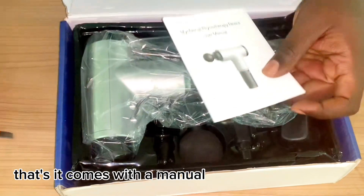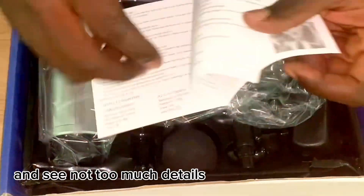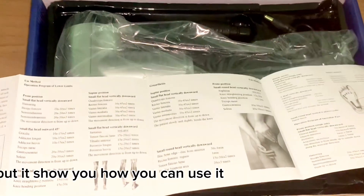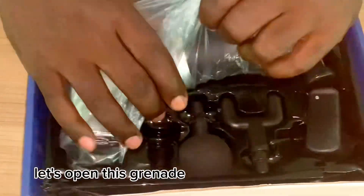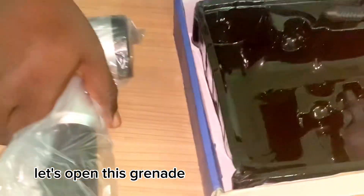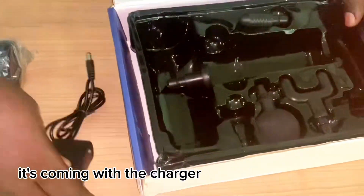It comes with a manual. You can see it doesn't have too many details, but it shows you how to use it. Let's open the main compartment and see how many accessories are included — it also comes with a charger.